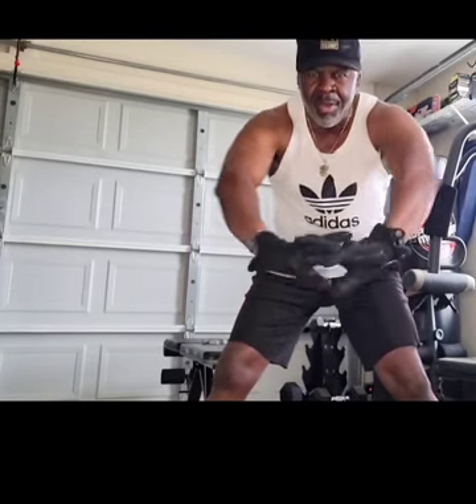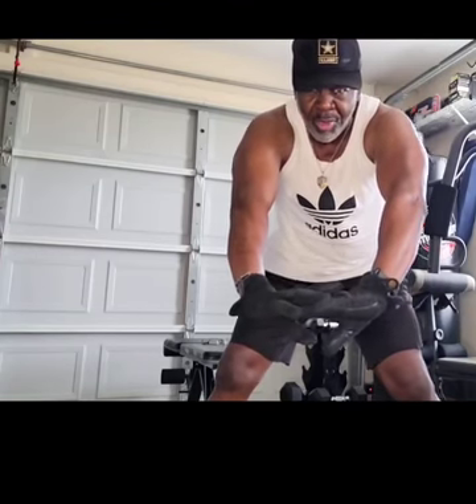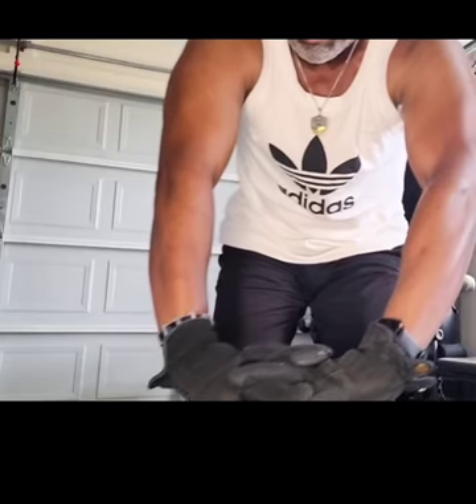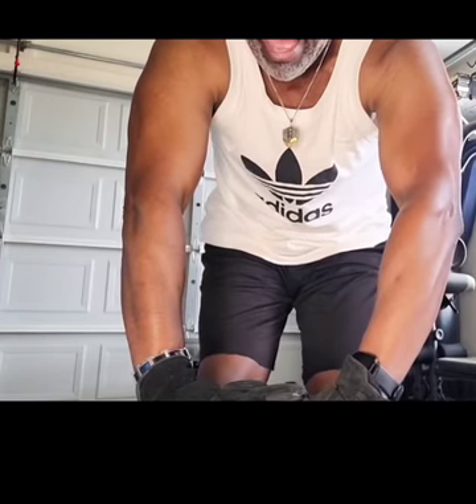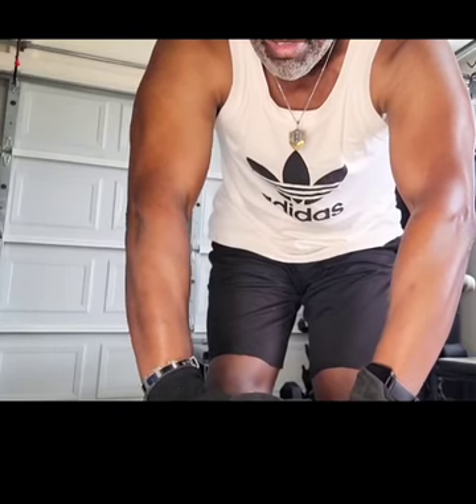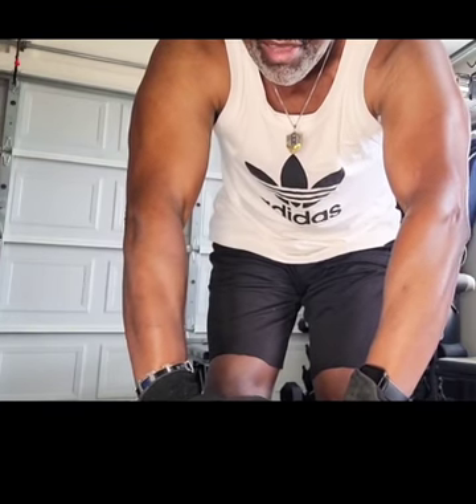Stretch it out — 1,001... 1,002... 1,003... 1,004... 1,005... 1,006... 1,007... 1,008... 1,009... 1,010... 1,011... 12, 13, 14, 15.